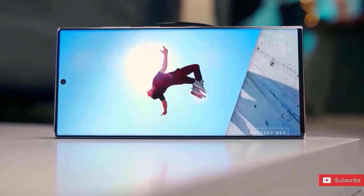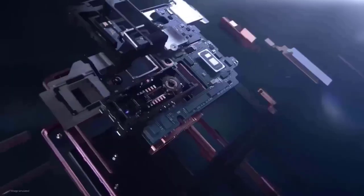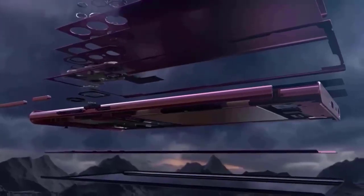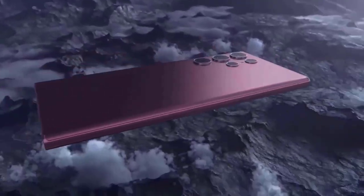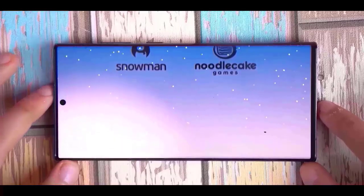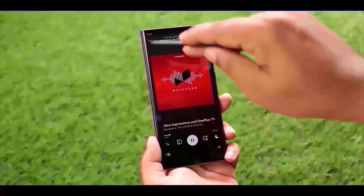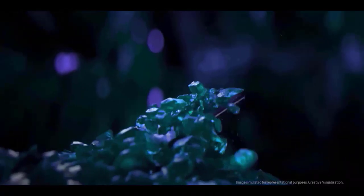Some questions arise at this point: what about close-up zoom? Better short-range zoom was the main driver for Samsung bringing a second 3x telephoto camera. So how are we going to shoot short-range zoom photographs if Samsung chooses to use a 5x optical zoom on the S24 Ultra instead?